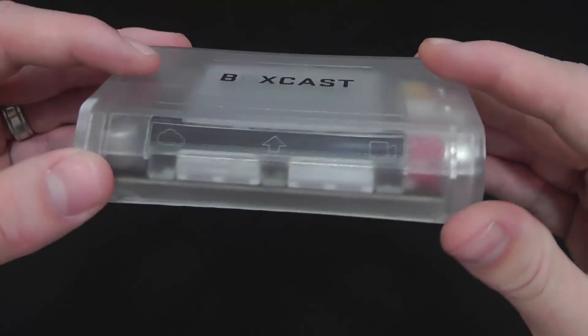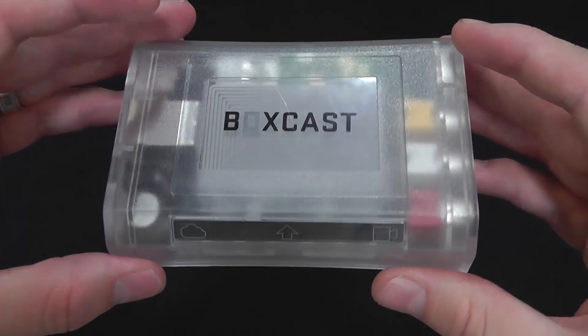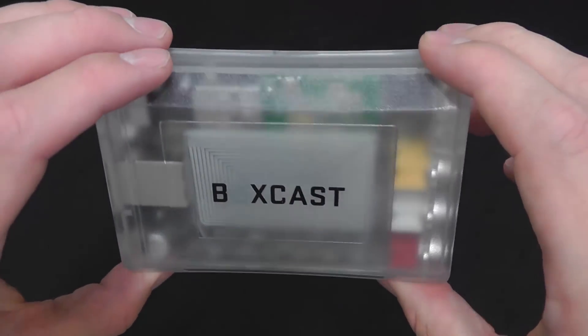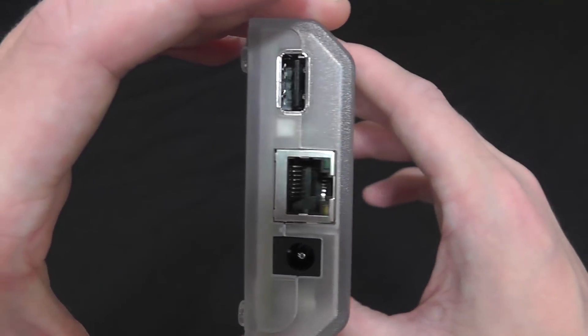This is a very cool box, and in a second we're going to show you exactly how it works with a little more in-depth detail. We're going to show you the backend interface so that you can actually start productions on LiveSportsCaster with this BoxCast.